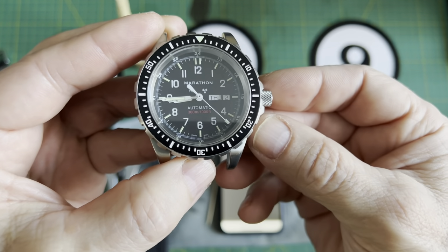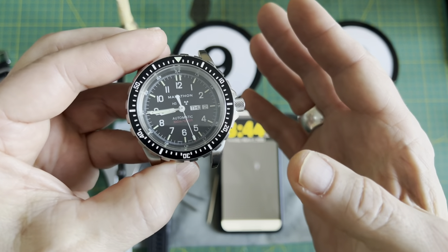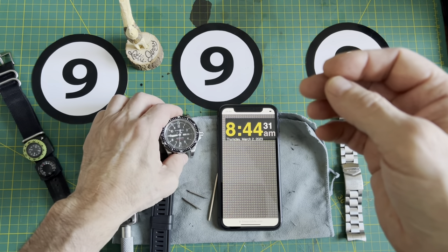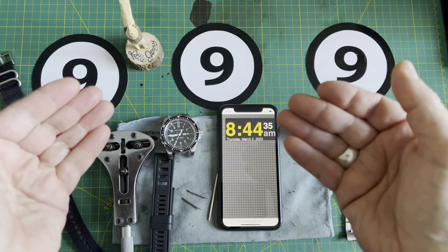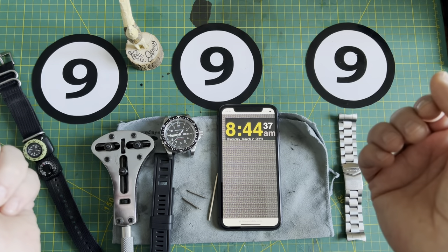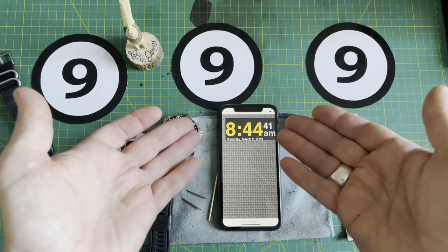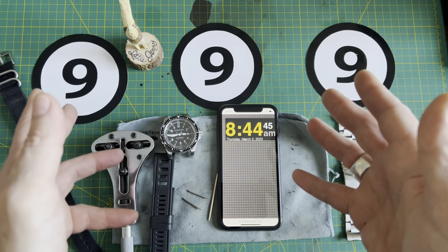It's been frustrating trying to get the time to be really close to exact. Now with automatic watches you're always going to have a little bit of a plus and minus — everyone knows that going in. Some run perfect, and I wanted to get this one as close as I could to the phone time, or the digital time, whatever you want to call that.